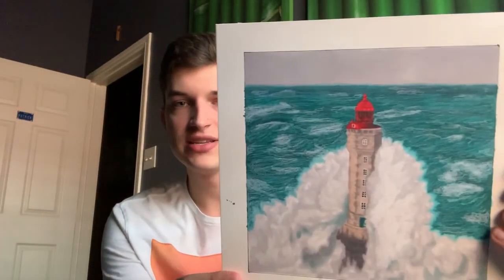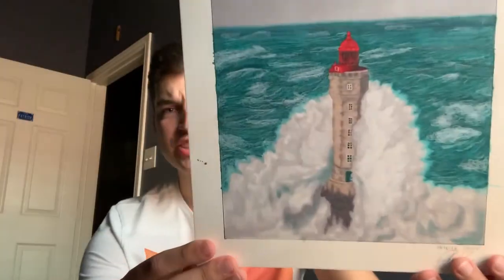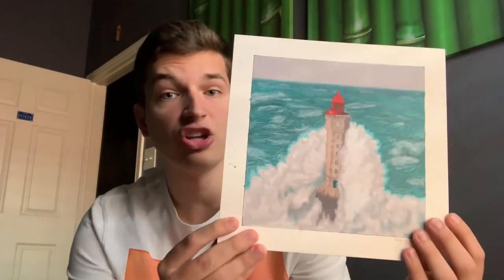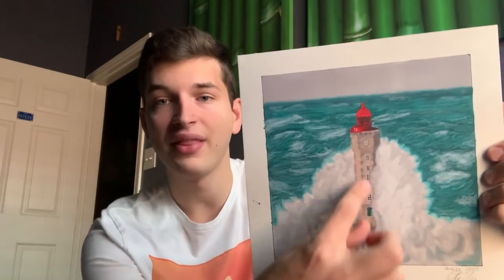The next one was water — this is where I started to get more confident with markers. I drew a lighthouse with waves crashing into it and it actually looks not that bad. Especially the lighthouse part — I think it looks really good. The water part could be better but I'm happy with it.